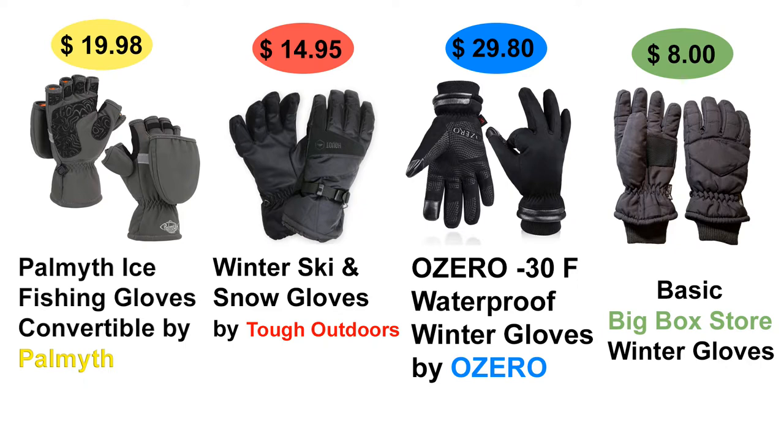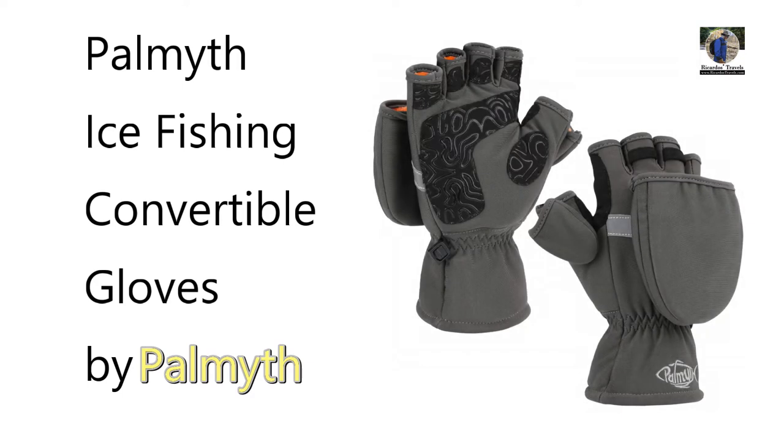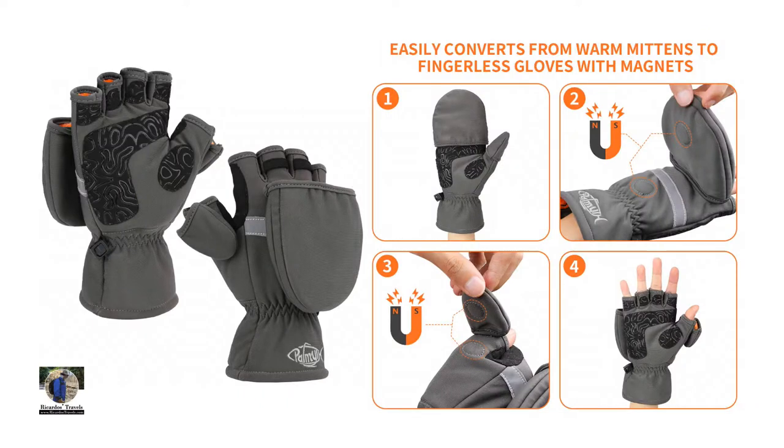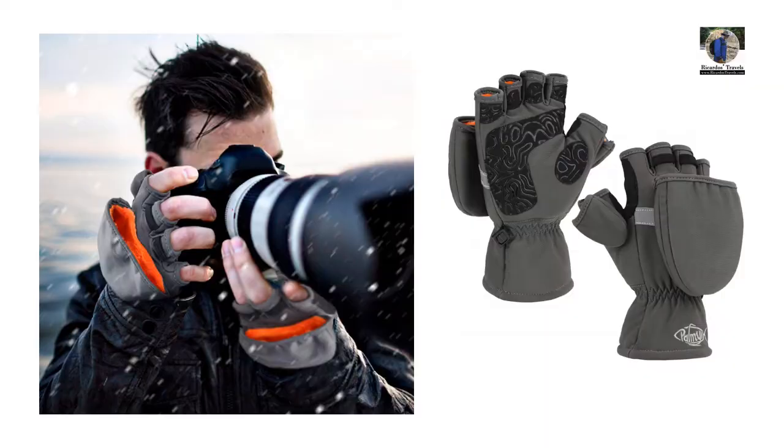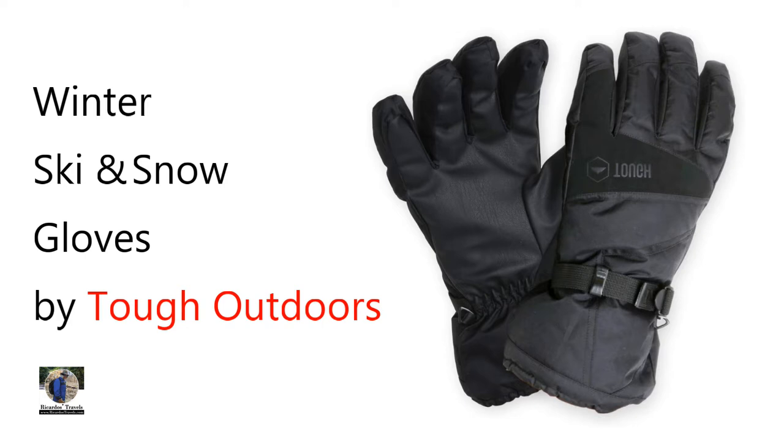I've got four different gloves for you. The first one is the Helmuth ice fishing glove — a convertible mitten with a flip-open fingers and thumb, good for outdoor activity where you need additional dexterity so you don't have to take off your gloves to fish, do camera work, use computers, smartphones, or tablets.